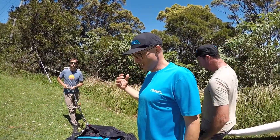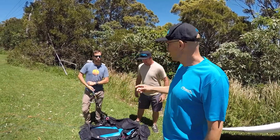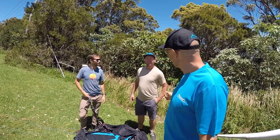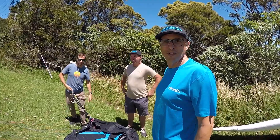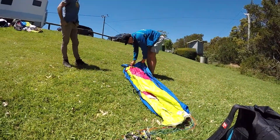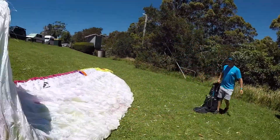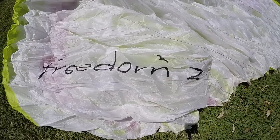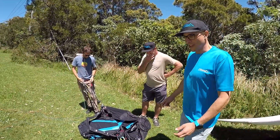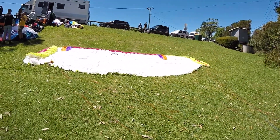Hi, this is the Freedom 2. I'm Philip, the designer. This is Shane Tai and Jonny Duran with Task for Flow. And here's the Freedom 2 size M, the glider that Jonny's been flying.